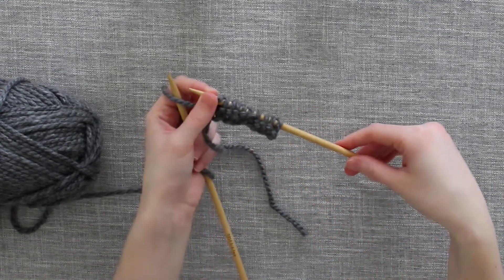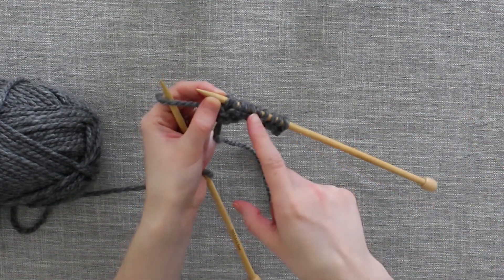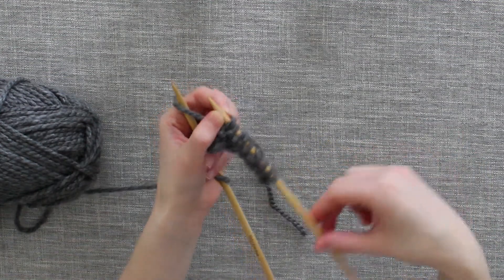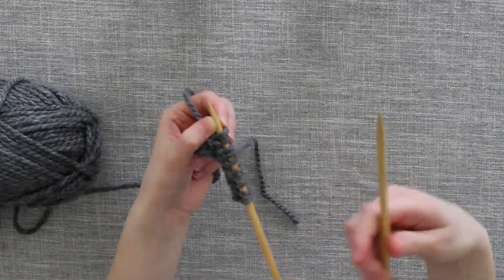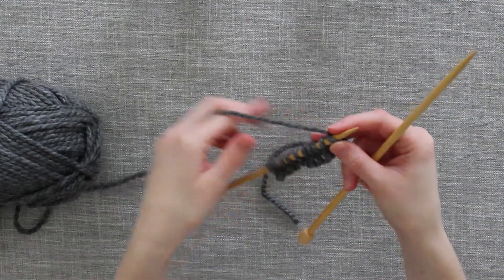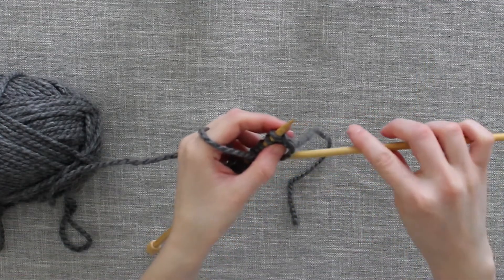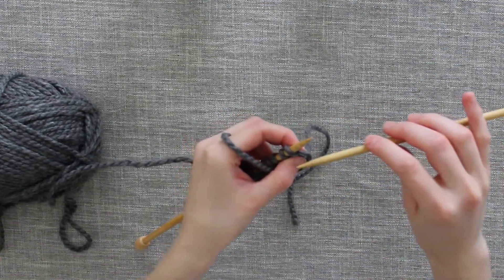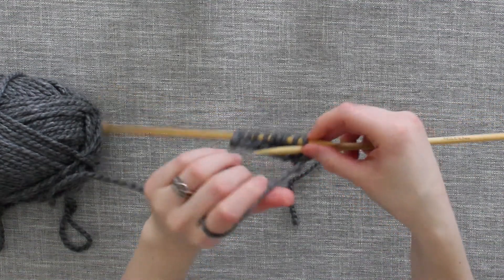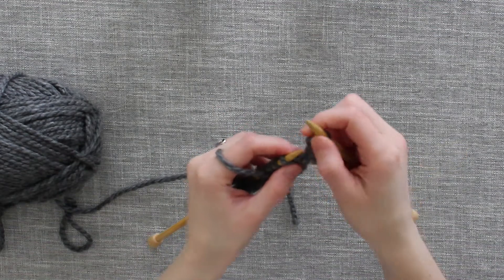We've already completed one full row of purl stitches. To work these stitches again in purl stitch, we will transfer our working stitches to the left hand and our empty needle to the right hand. We will work exactly the same way. Bring your yarn to the front of your needle, put your right needle through the top of the stitch, wrap the yarn around, pull the needle through, and push the stitch off.